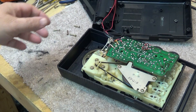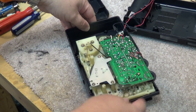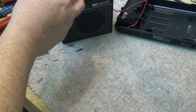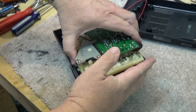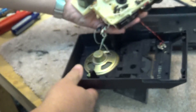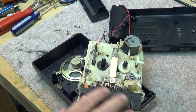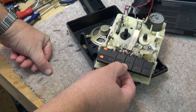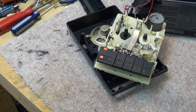So with the back off this thing, we're going to pull the mechanism out and take a look at how it operates. These units are pretty simple — we'll open it up and the mechanism should just lift straight out of the case. We'll go through the operation of the mechanics, specifically how the fast forward and rewind engage. Let's take a closer look and see how this thing actually operates.